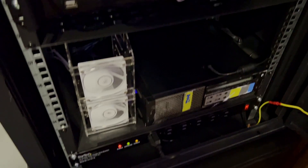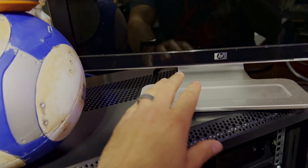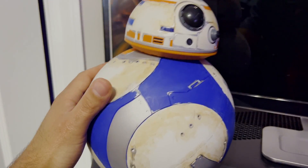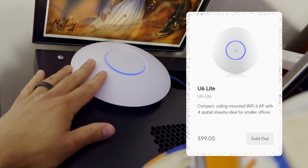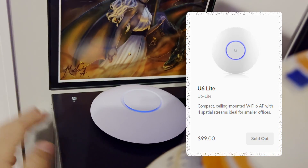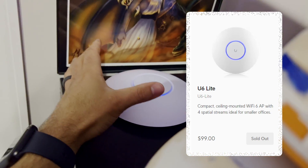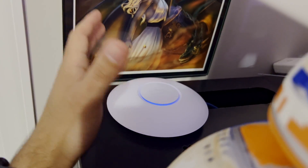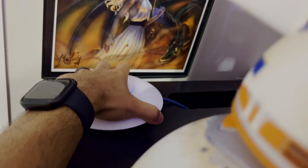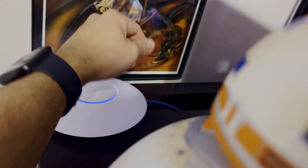Let's go to the server rack. Working our way from the top to the bottom — first up we have a monitor for troubleshooting purposes, then we have the BB droid for network security, and then the UniFi access point. This is a UniFi Lite, which covers the back of the house, a little bit outdoors in the front yard, the office, and some of the bedrooms. It's connected via Power over Ethernet, so I don't have to plug it into the wall. That all gets routed into this mess of cables that I'll have to organize eventually.